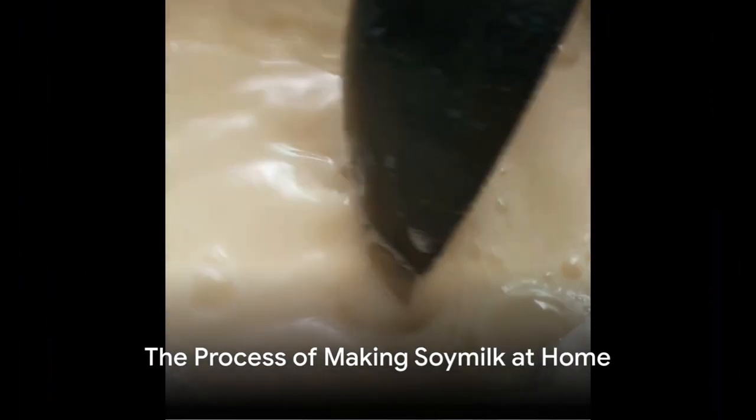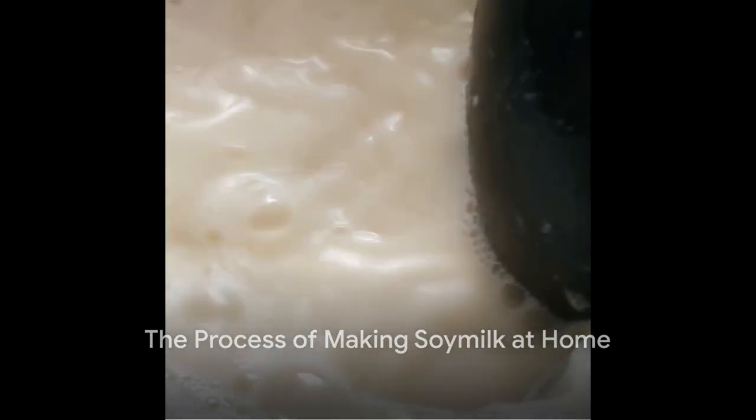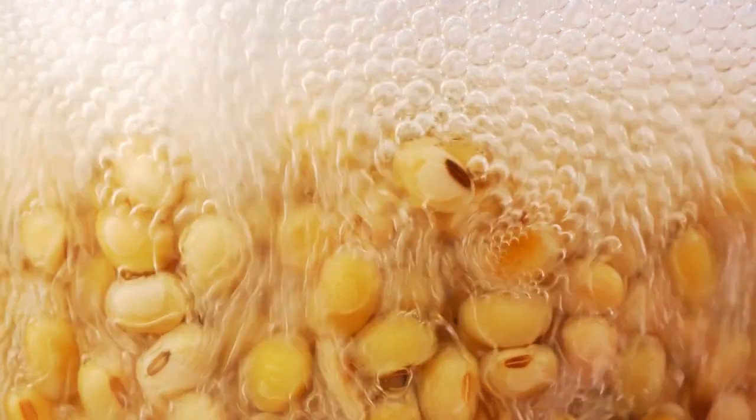The process begins by gathering the necessary ingredients and tools: soybeans, water, a blender, a nut milk bag, and a pot.